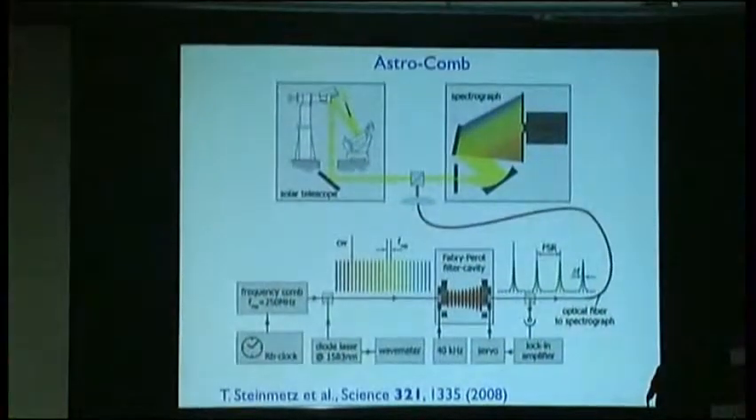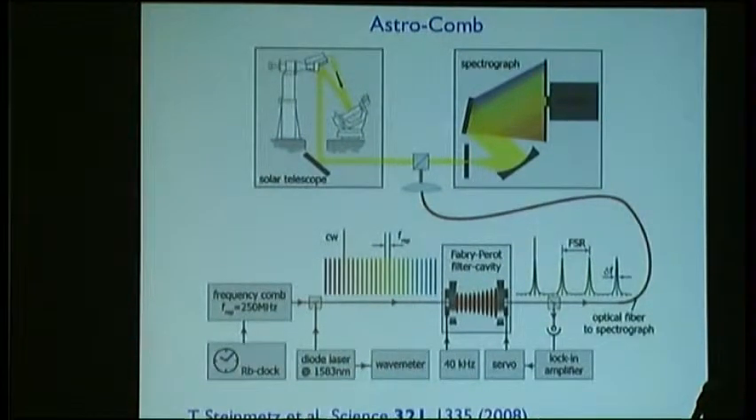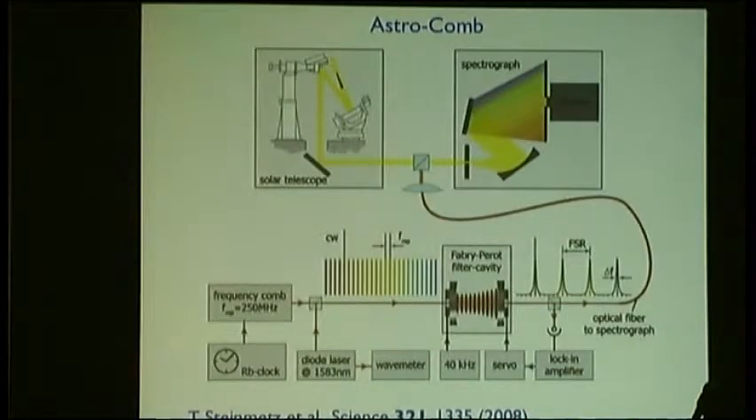But how to get sufficient spectral accuracy? That's where frequency combs look intriguing. Just for proof of principle, a team from our lab went to a vacuum tower telescope on the island of Tenerife, which is a solar observatory with a highly resolving spectrograph. To create calibration lines, you take a frequency comb. Unfortunately, the comb spacing of 250 megahertz from a fiber laser is too fine to be resolved by this astronomical spectrograph. So one needs to thin out the comb spectrum, which one can do with a Fabry-Perot cavity.